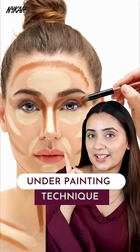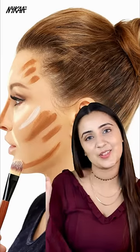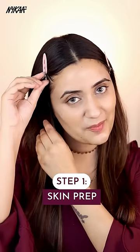Let's try the viral underpainting technique which gives a beautiful base. First step is to prep your skin well, which I have already done. In underpainting, you apply a contour before applying your foundation so that you don't have any harsh changes to the foundation. A lot of celebrity makeup artists use this technique, so I really hope this works well for me.